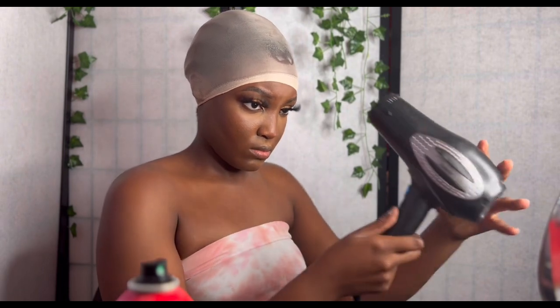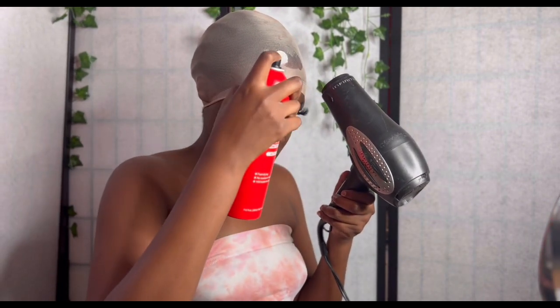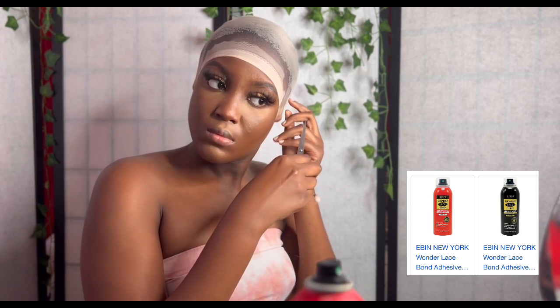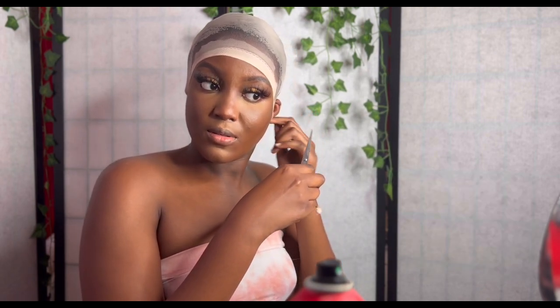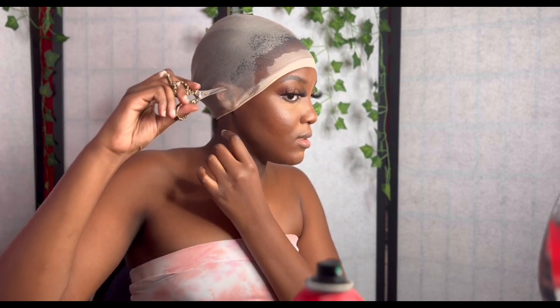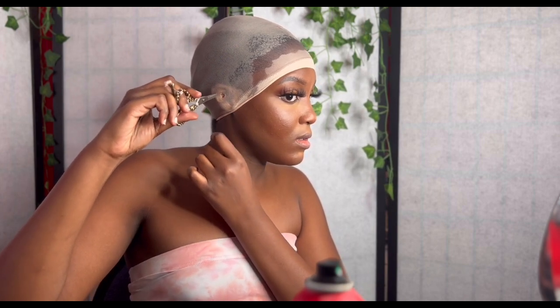In this part I'm just working on my bald cap. I use the Even Lace Wonder Lace glue to put down my bald cap. Don't forget to cut the holes for your ears, and then I blow dry as soon as I spray it on so it can stay in place.